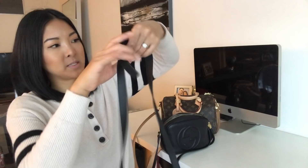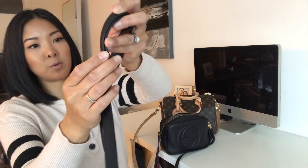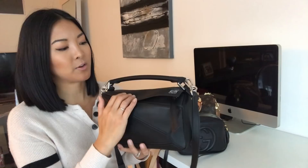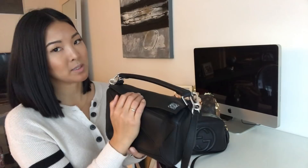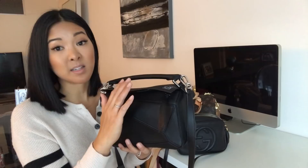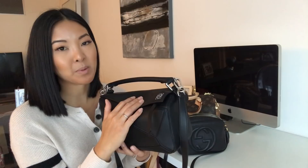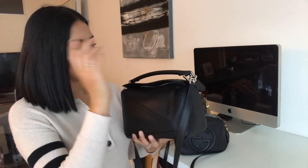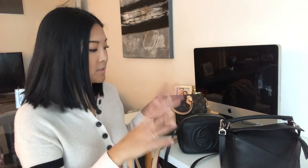I like that the strap is adjustable and it also comes with a little extra piece of leather that holds the excess strap down. I've been using it for the past four weeks consistently — this is now my favorite bag, replacing the Gucci. I'm honestly thinking about getting it in another color. It's very understated and under the radar; I've only seen one other person with a puzzle bag, but people who know bags will recognize it.